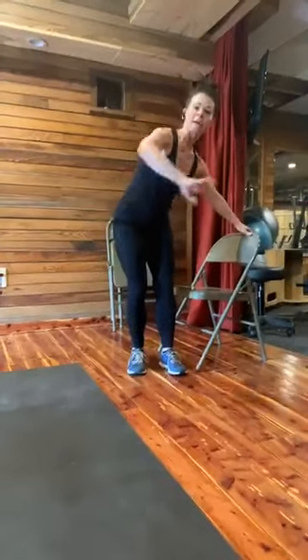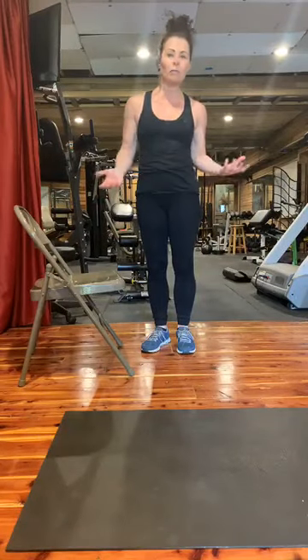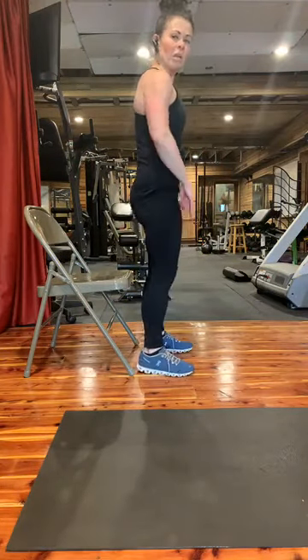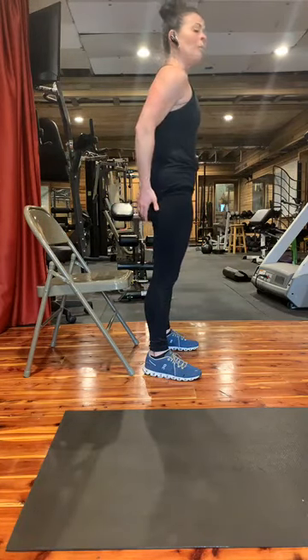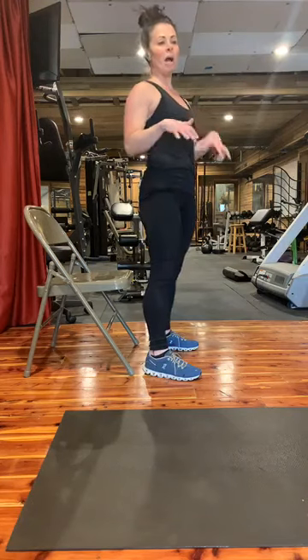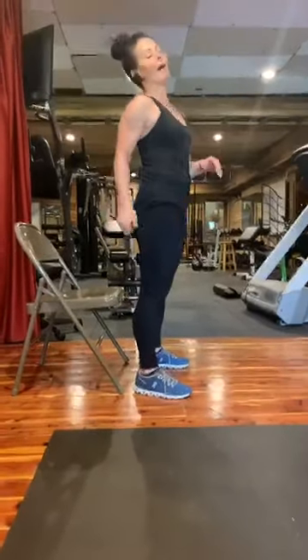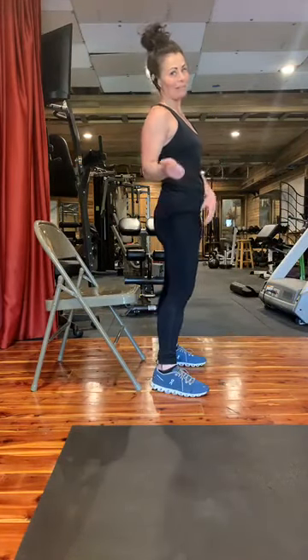As far as sitting and standing — take me from the side — if you have a chair or if you happen to be outside, you can sit on a bench, a rock, whatever is there for you. As you come up, you're going to think about squeezing your butt or your glutes. Your glute is actually the biggest muscle in your whole body. It helps to ward off back pain — that's one of the biggest things it helps with.